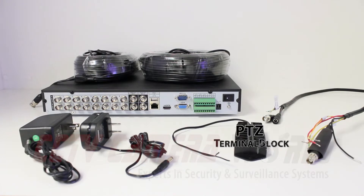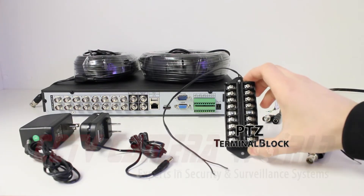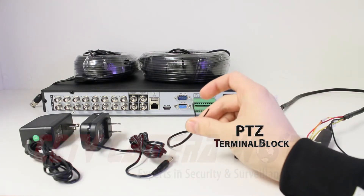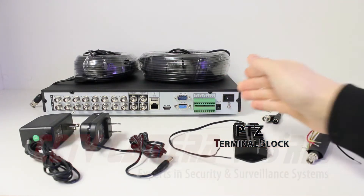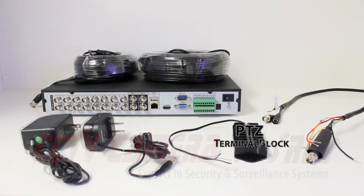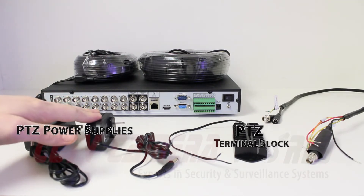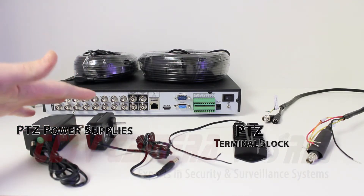You're going to need a terminal block for combining multiple RS-485 connections into one positive and negative that you'll later plug into the back of the DVR. You're also going to need the power supplies that were shipped with your PTZs. Make sure not to mix these up because they come in various voltages and you could easily fry your equipment.